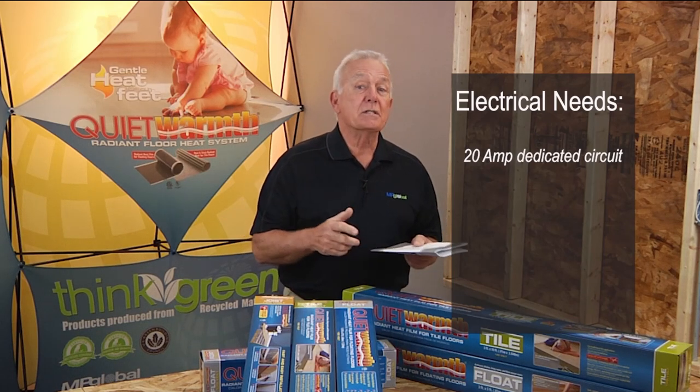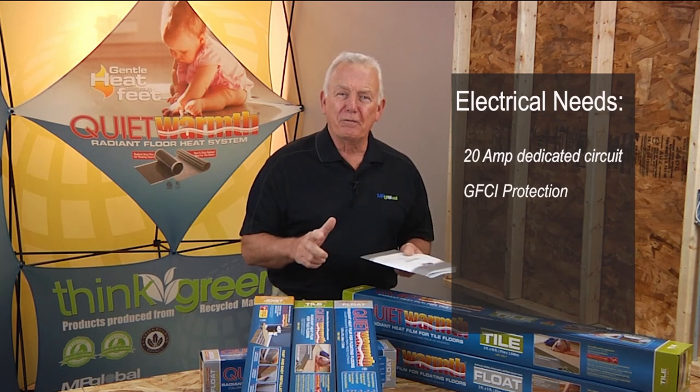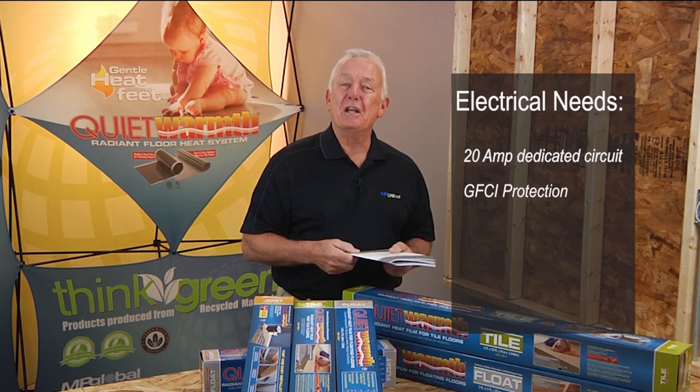The Quiet Warmth system does need to be protected by a GFCI, which is thoughtfully incorporated into any of the Quiet Warmth branded thermostats.